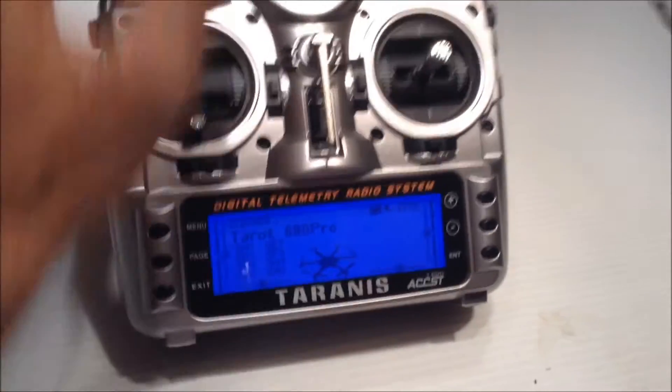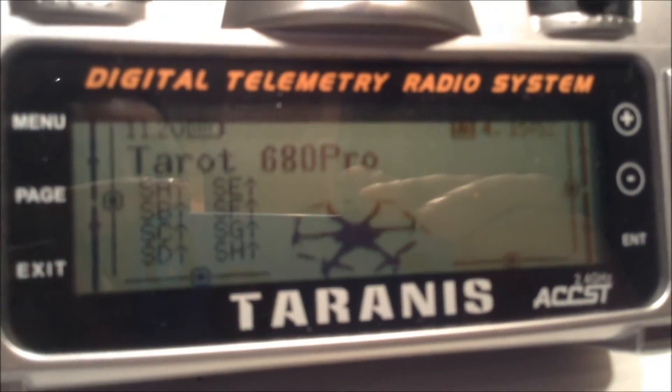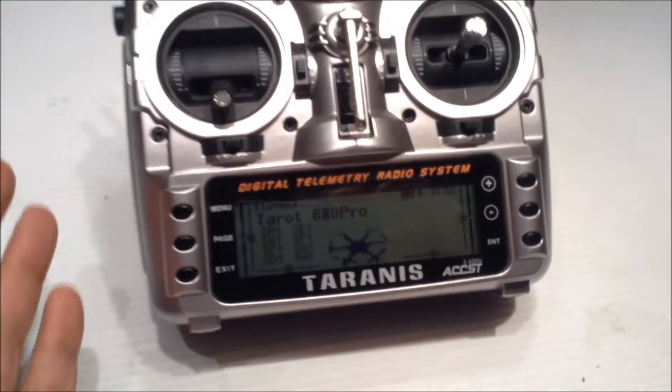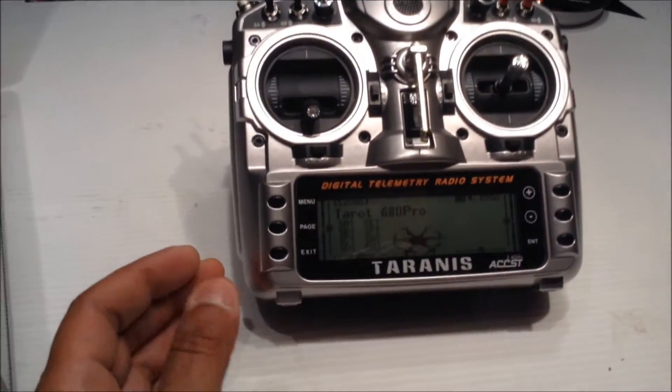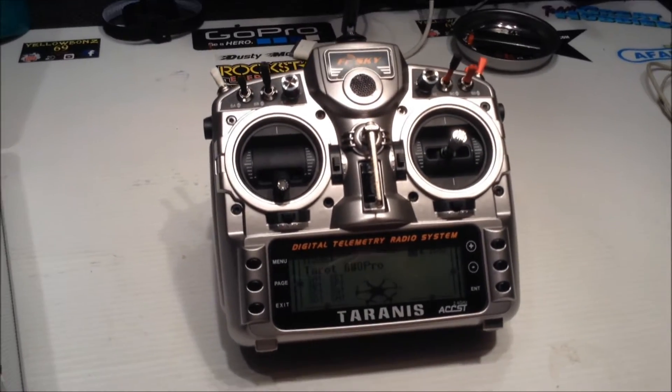I've already begun setting it up for the 680. I still haven't got the goddamn flight controller in the mail yet. I'm kind of getting pissed off, but we did have a couple of holidays in there so we'll let that slide.